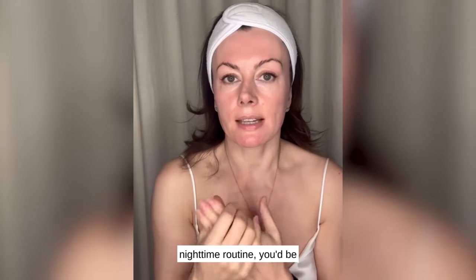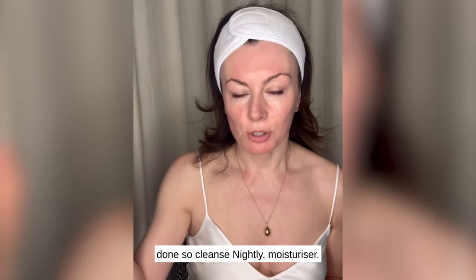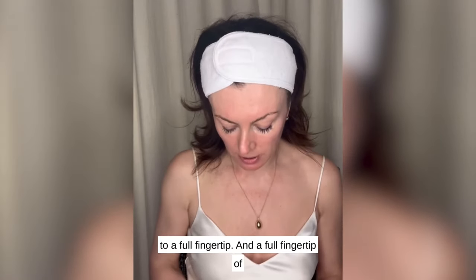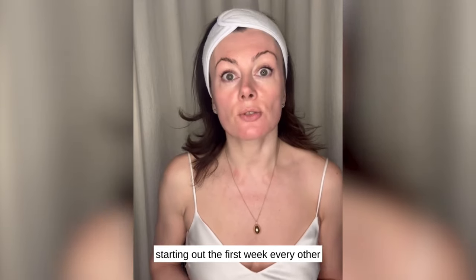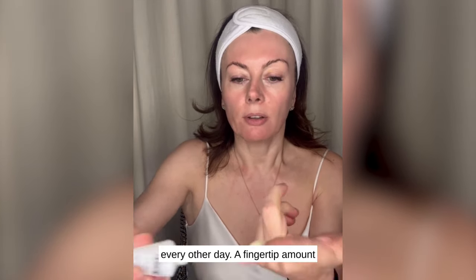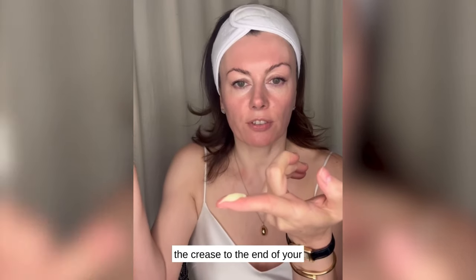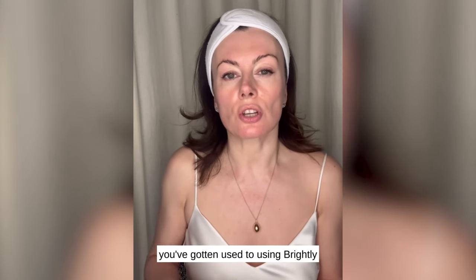So if that was your nighttime routine, you'd be done: cleanse, Nightly, moisturizer. I used half a fingertip, but over time you can build up to a full fingertip. A full fingertip of Nightly looks like this — the full length from the crease to the end of your finger. If this is you starting out in the first week, every other day — you might even do two weeks every other day. And you work that in once you've gotten used to using Brightly and Nightly.